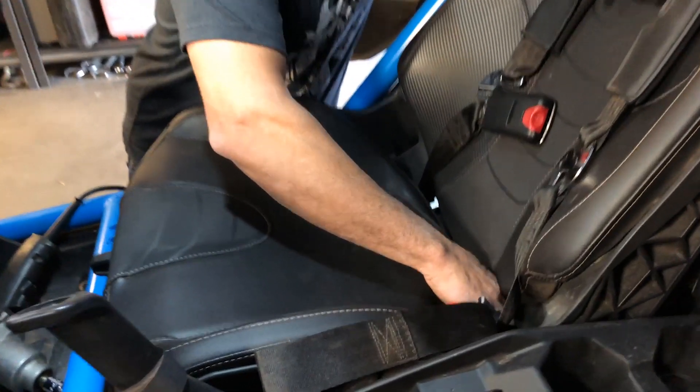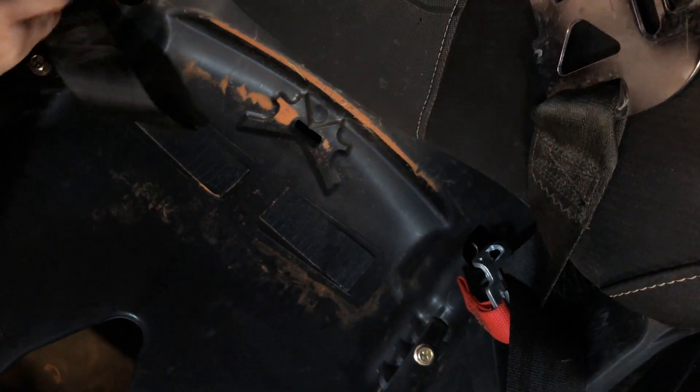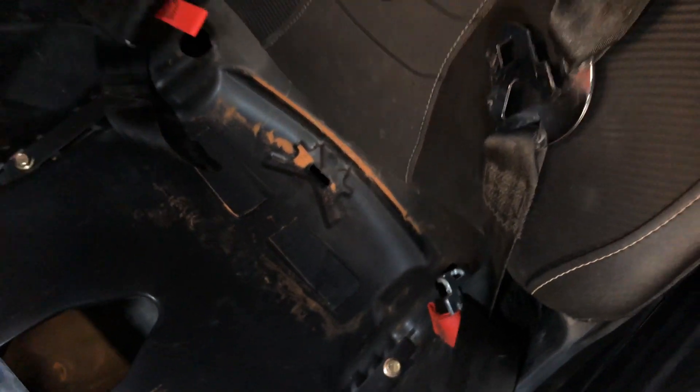We're going to take this seat cushion — it's just held in with velcro. You're going to pull it forward and you'll see here that there are access holes to reach the studs that hold the seat in.